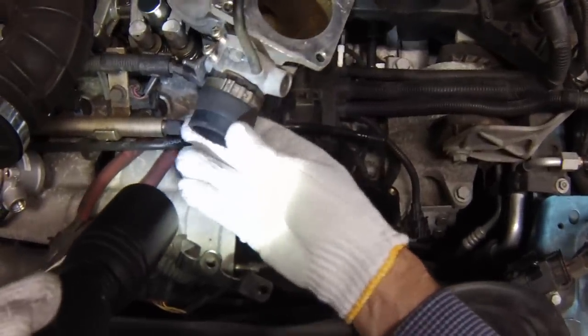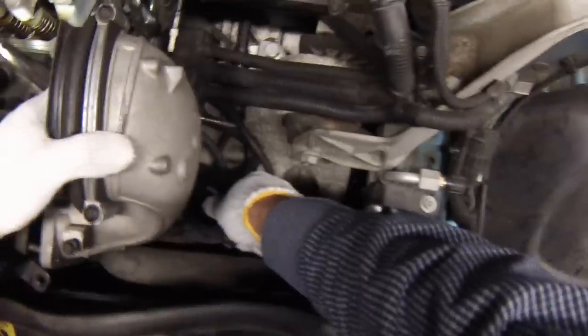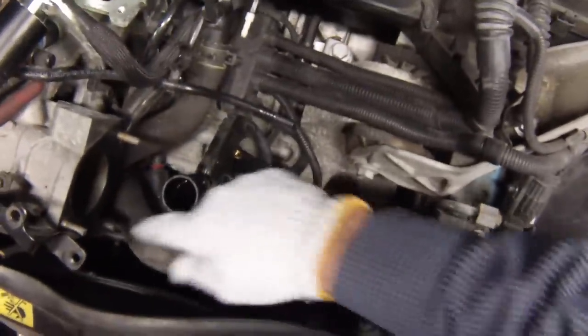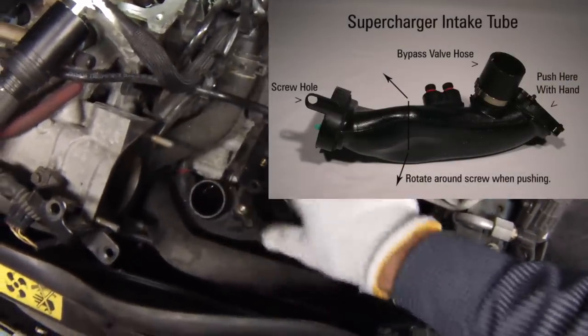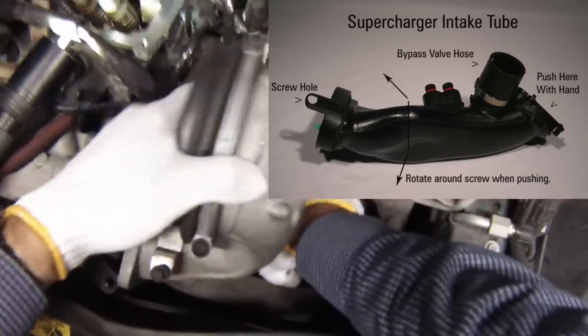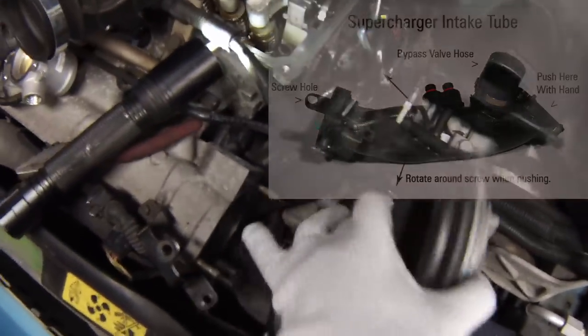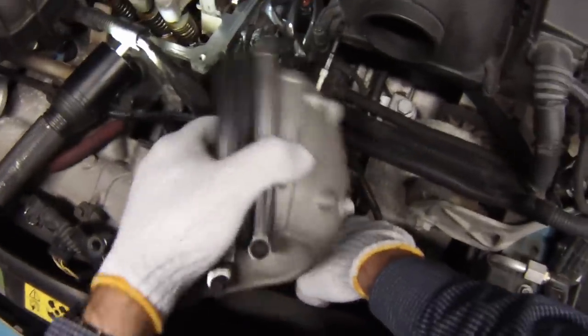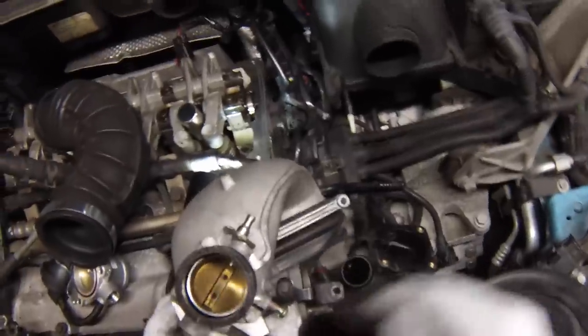I recommend using a worm-style clamp when you put everything back together. Once you do all that, you're going to gently push down on this black tube — it's held in by one bolt on the back end of the supercharger; I'll put a picture here of what it looks like because you can't see it here. At the same time you're going to want to pull backwards on this horn here to clear these three studs, and then kind of wiggle and pull up. Once you do that, you can see the bypass valve right here, and that's held in with three 10mm bolts.